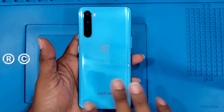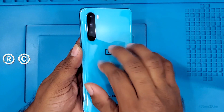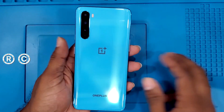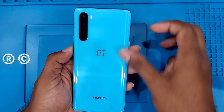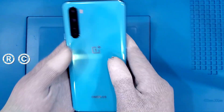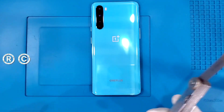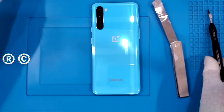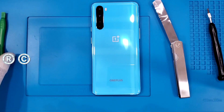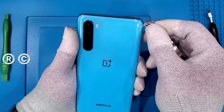Basically, I am going to do a teardown of a OnePlus now. There are strong tapes and this is a glass back. In the heating station, 6 to 8 minutes, I will heat it. It will heat the tape and then I will go with the teardown process. I am going to open the back using a pry tool and screwdriver for removing the screws.